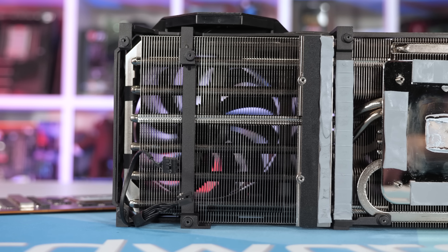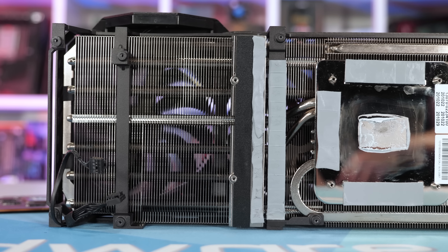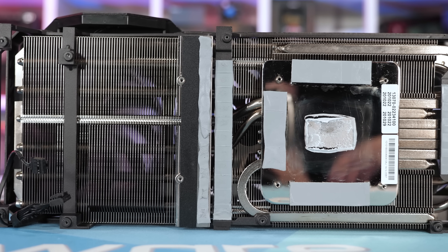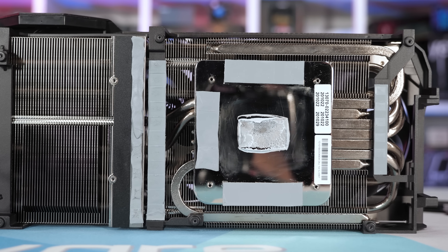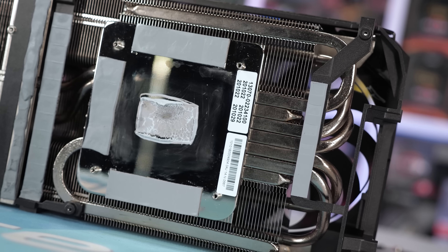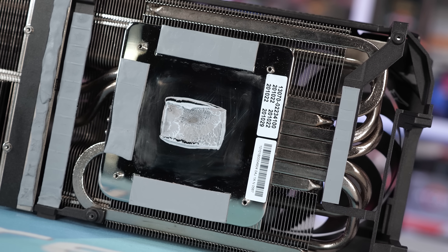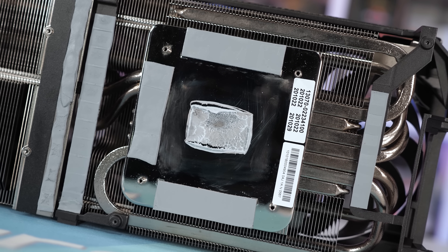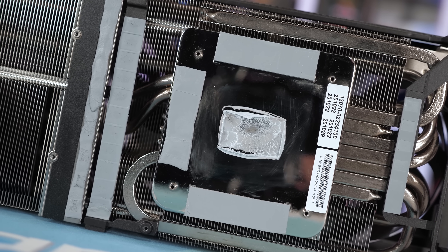Starting with the heatsink and fans, we have a very serious looking heatsink here. It's very large and very heavy, weighing in at 1,222 grams — that's a massive cooler for a TUF Gaming graphics card. Surely the Strix version really can't be that much bigger. But getting back to that huge heatsink, it really is one massive heatsink that's not broken up by any heat pipes. Basically, ASUS has used 100% of the area available to cram in as many aluminium fins as possible.